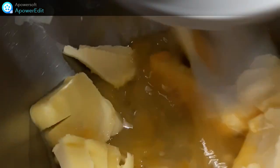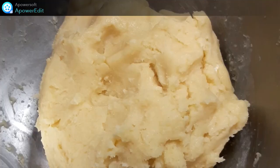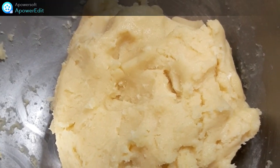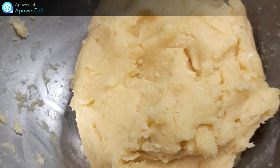Dans la cuve de mon robot, je mélange l'œuf, le sucre et le beurre, puis j'ajoute la farine. Je place la pâte obtenue et filmée au réfrigérateur pendant une heure.